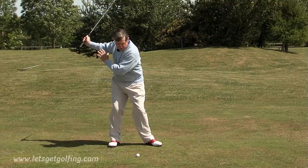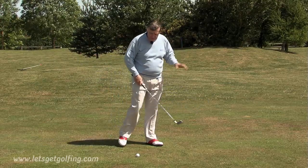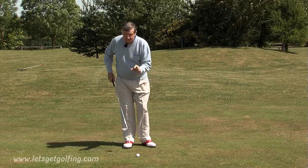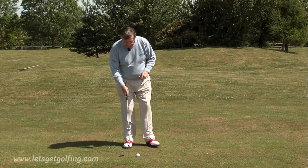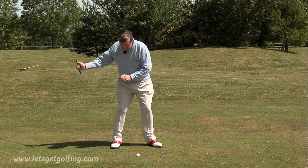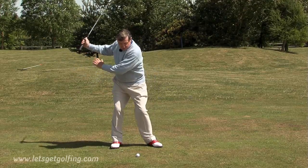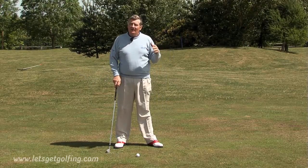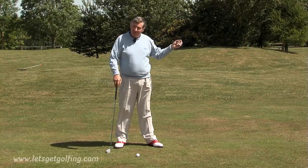So you've got to be able to learn to get across to that left side to create backspin. Remember: clean grooves, the type of ball — ask your professional which ball will spin. Make sure that when you hit the ball, you create clubhead speed through your release, and make sure you also get right across. Those are the things that the professionals do that a lot of amateurs don't do, and that's why they get the spin up on the green.